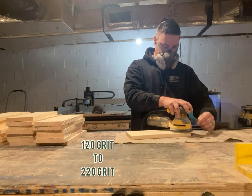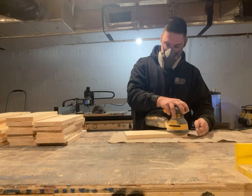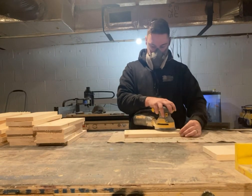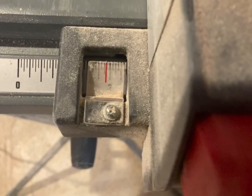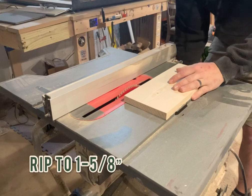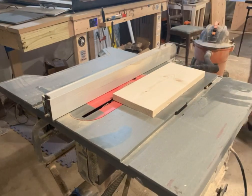While the boards are still whole, I start sanding from 120 grit to 220 grit. The process might seem long, but as long as you have the right tunes in it flies by. Once all the sanding is done, I set my table saw to an inch and five-eighths and rip each board into three sections at an inch and five-eighths.